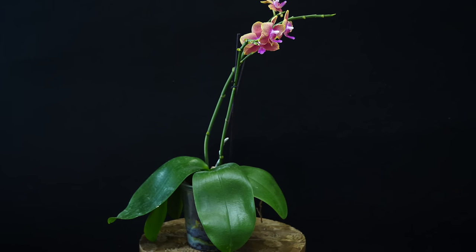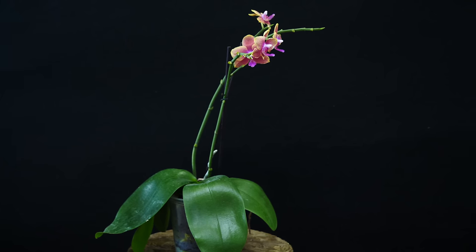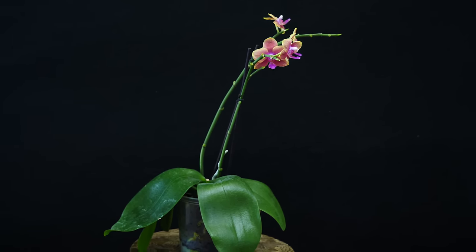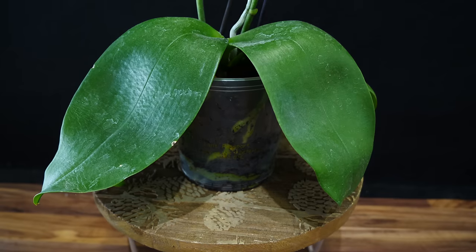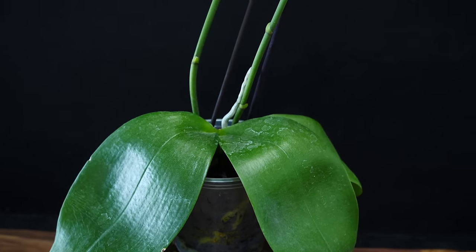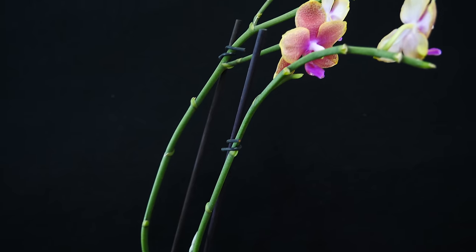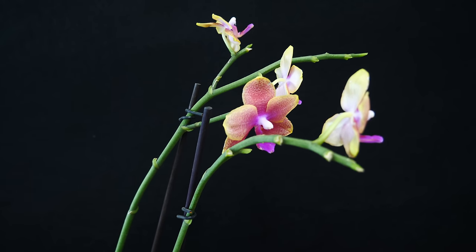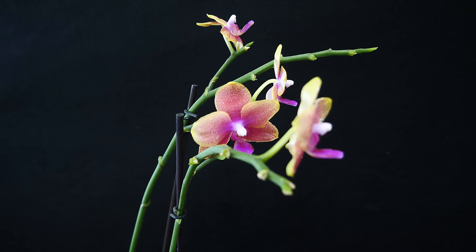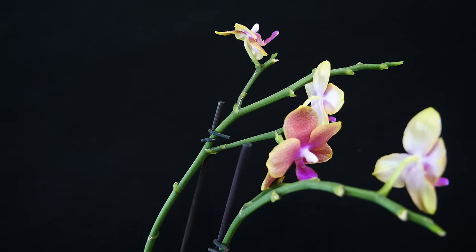If you leave a begonia, a fittonia, or whatever other plant unwatered in bone dry potting mix for a month, it will most likely not survive. A Phalaenopsis orchid or any other epiphytic orchid will. Will it like it? No. Will it look good? Absolutely not. And will it be susceptible to pests and other types of issues like sunburns? Yes, it will be. So do not let your orchids go unwatered for very, very long periods of time. They do need a good schedule of moisture and then a little bit of drying.